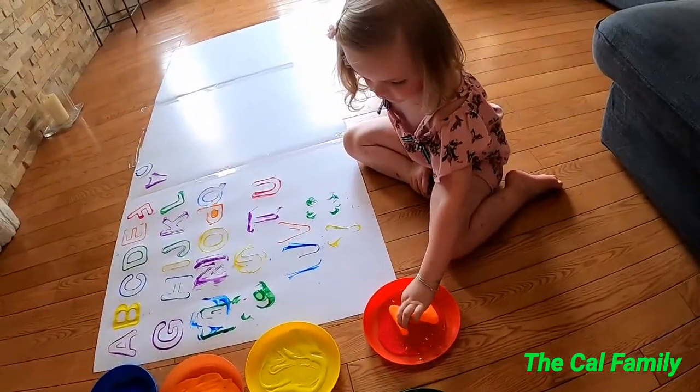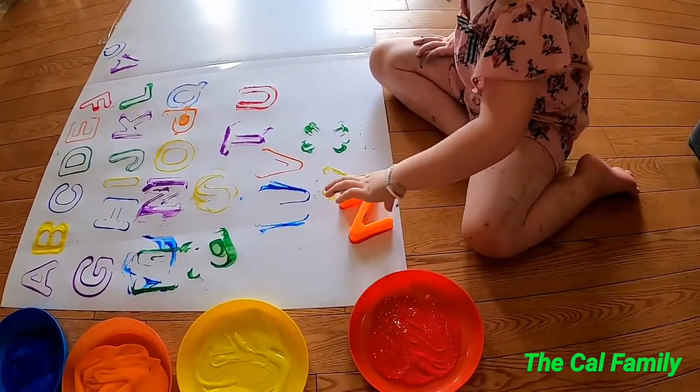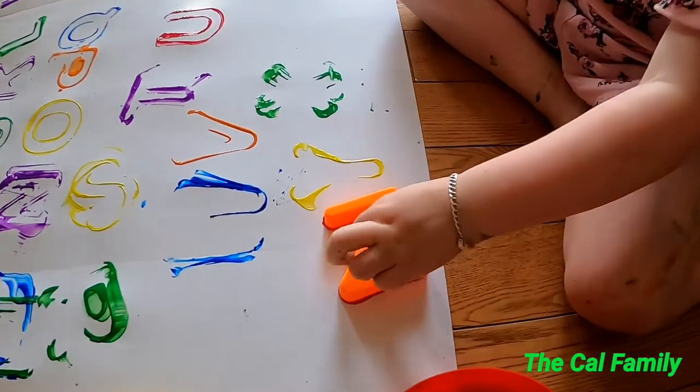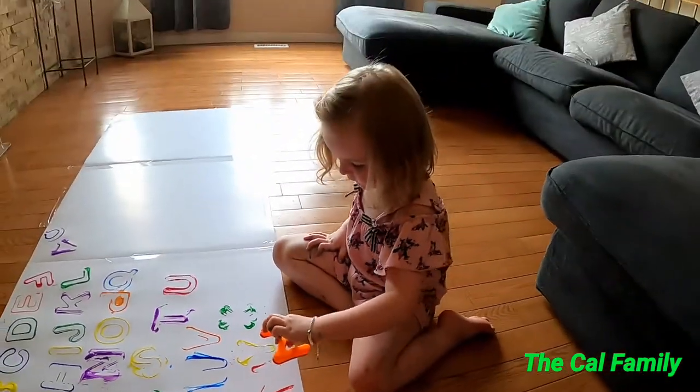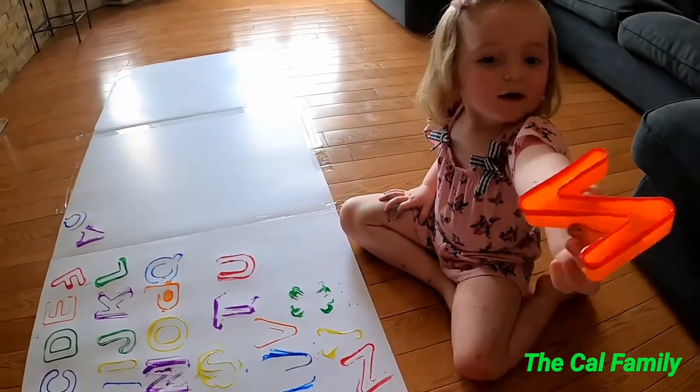And what's the last one? Z! Z. Wow, good job! How much fun is this? Good. Cool.